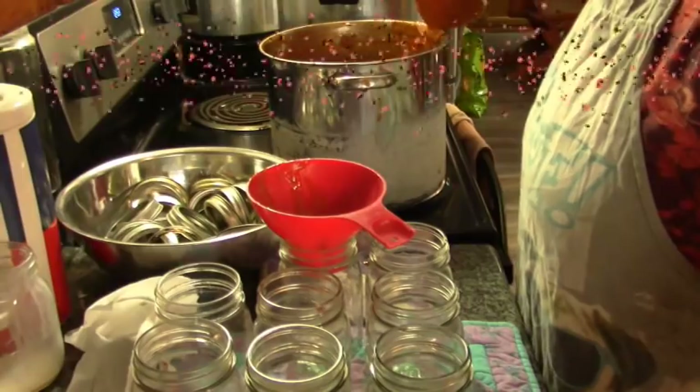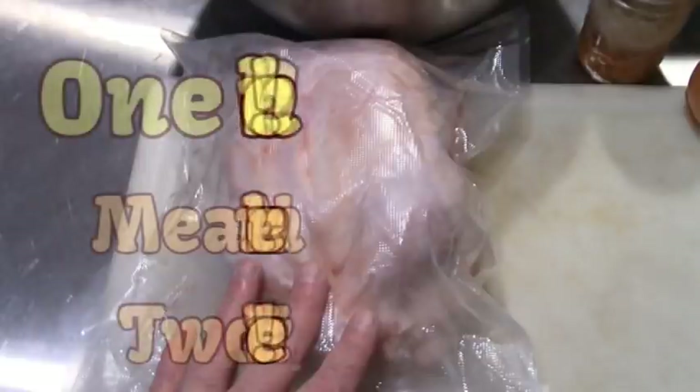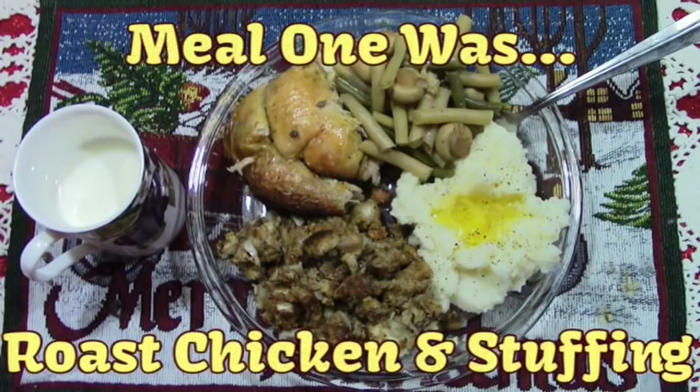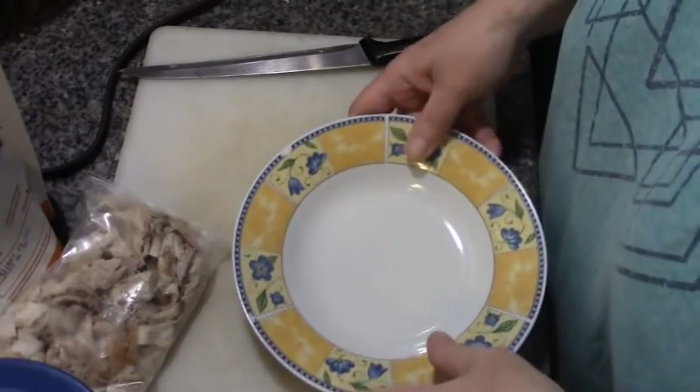Hey friends, this is Mrs. Wolfie from our Half Acre Homestead and it's time for One Chicken, Meal Number Two and Three. Alright, meal number two, Howard's Lunch.